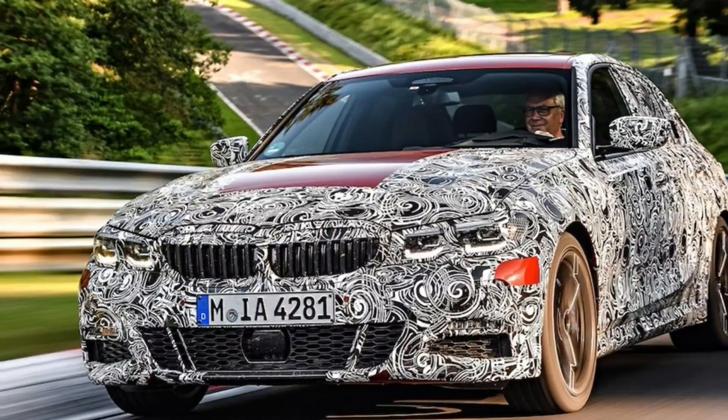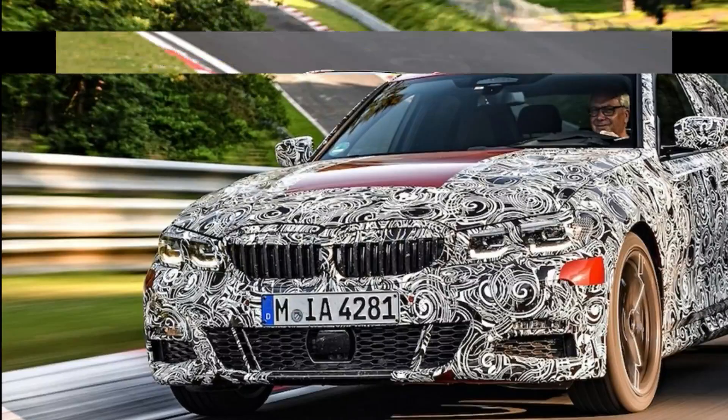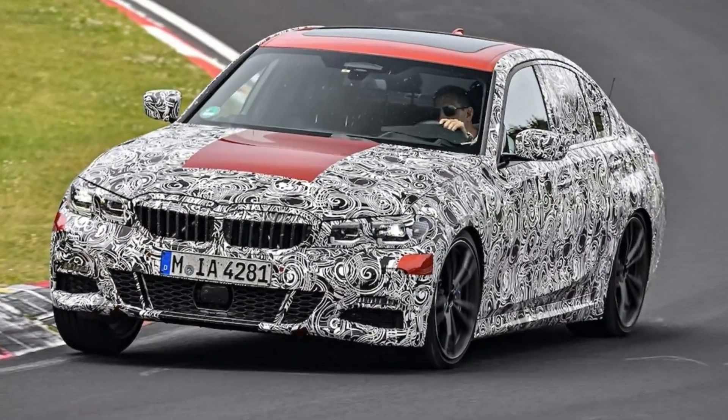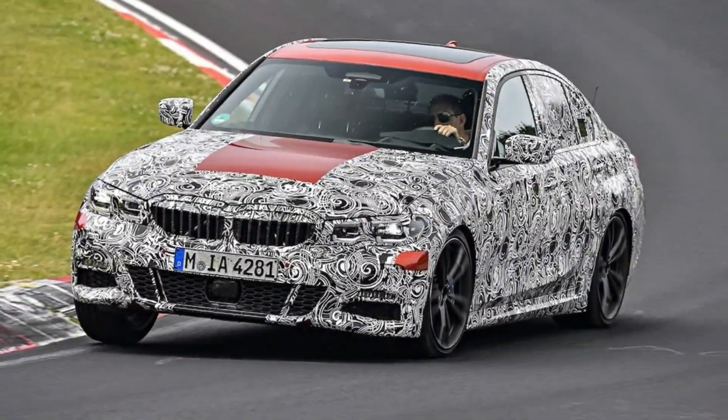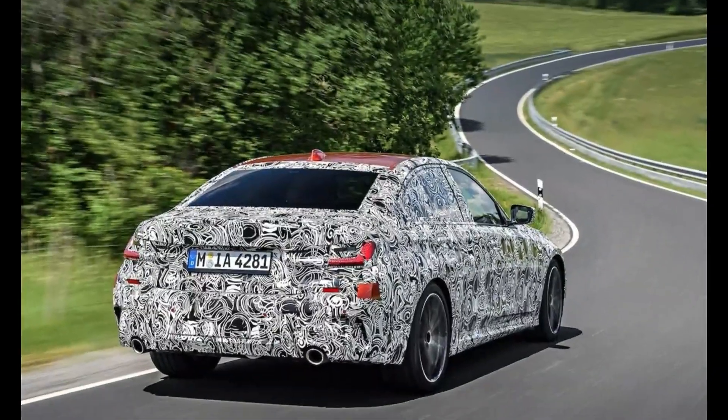The sport suspension gets a variable rate with a more gradual, less noticeable quickening of the ratio at higher steering angles. And the utterly unpredictable and truly hateful active steering has been banished to a special circle of hell — at least for the G20.